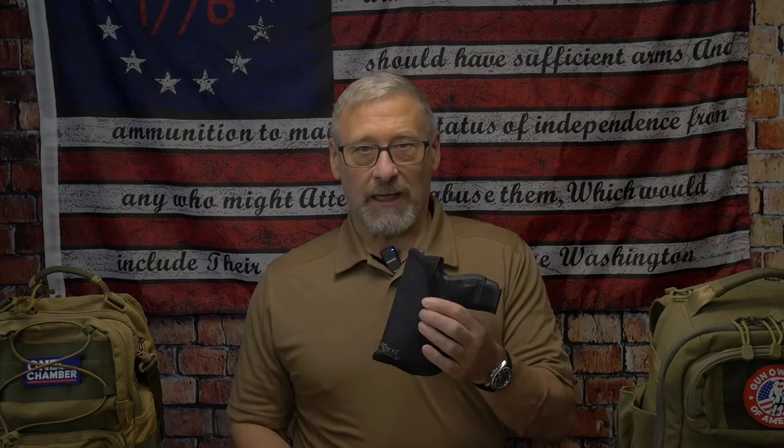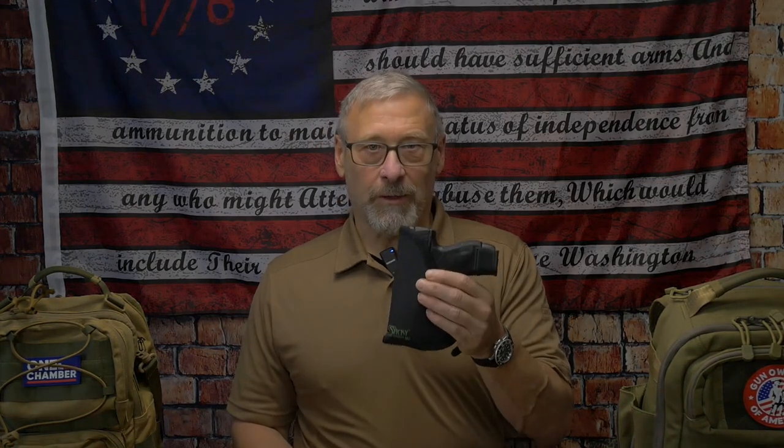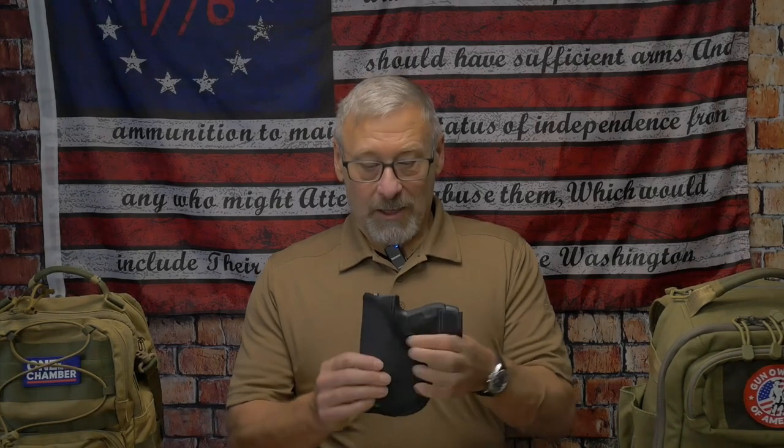Hey guys, Scott here. Today in this video we're going to look at the sticky holster as a concealed carry holster — how it functions, the advantages and disadvantages, and all that. I'll also be doing a second video as this holster relates to sling bags and backpacks and how it will function in those items that have concealed carry compartments.